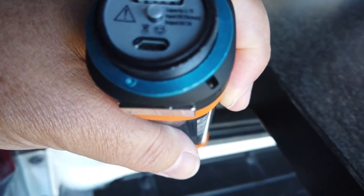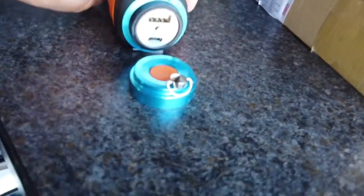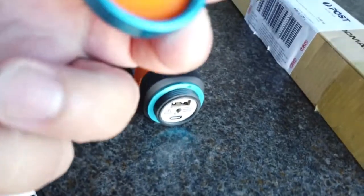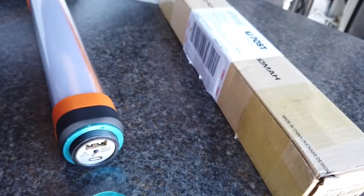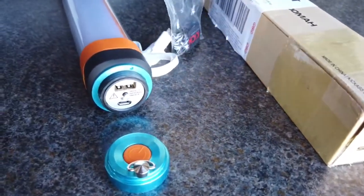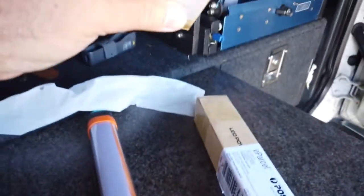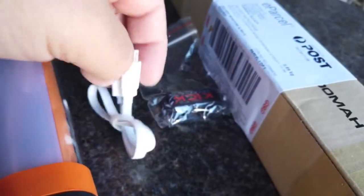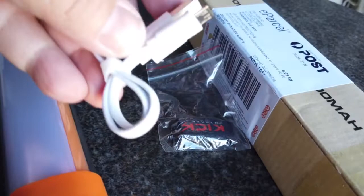Let's see what else comes with it — let's see what else is inside. It looks like it's empty. So we've got the lanyard, excellent, and we've got the charging cable.